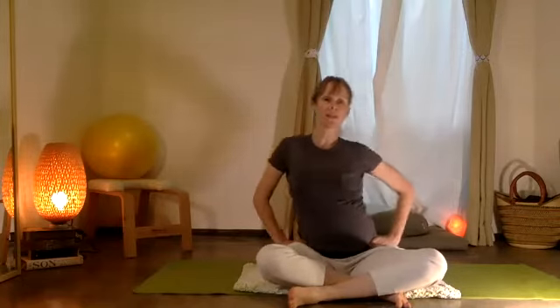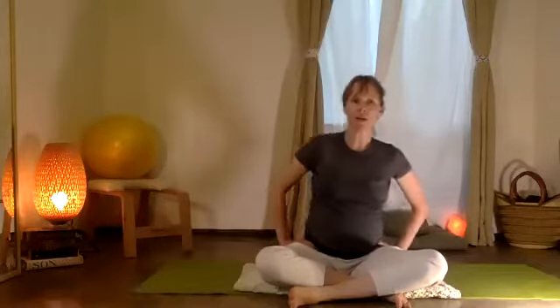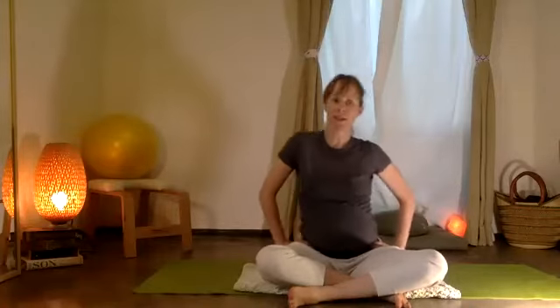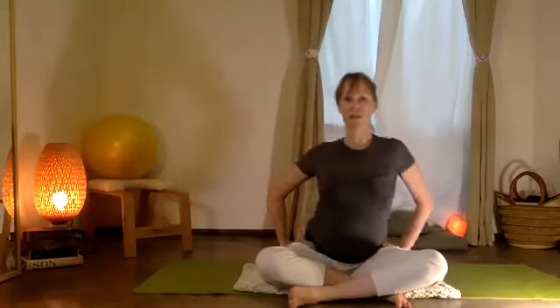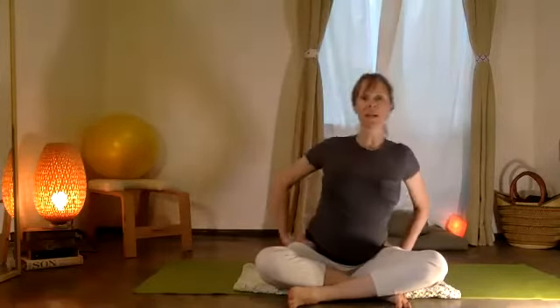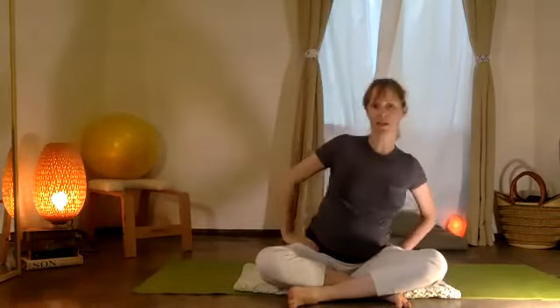Let's try sliding your ribs, moving your rib cage side to side. All these little movements help our postural muscles stay alert, and they can also be really nice for keeping the fluid healthy in your discs in the back.